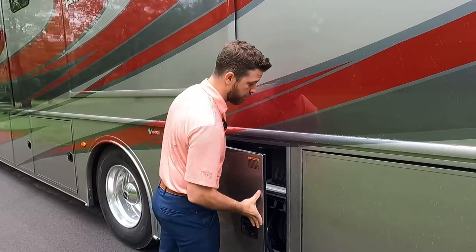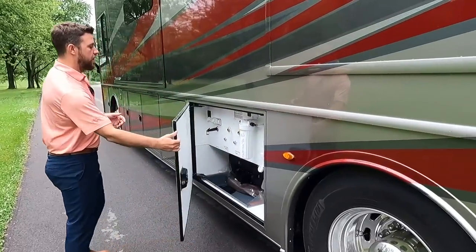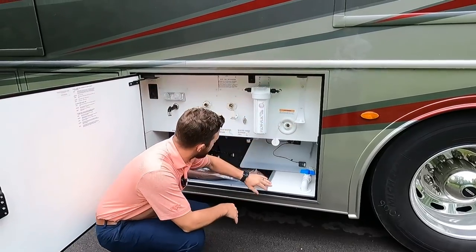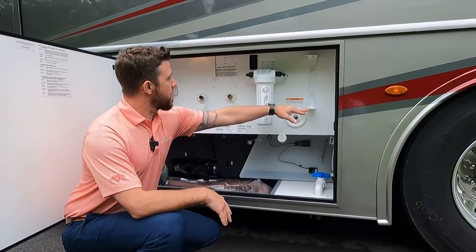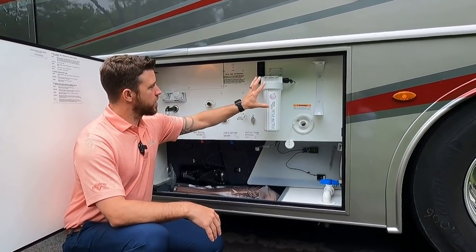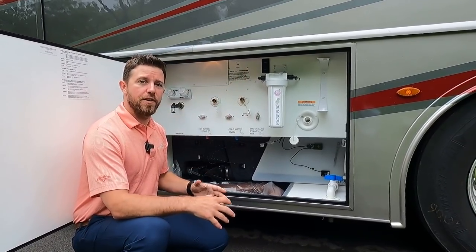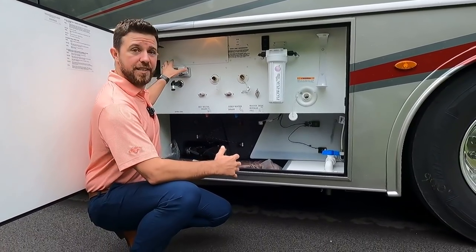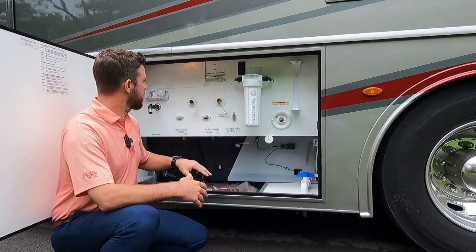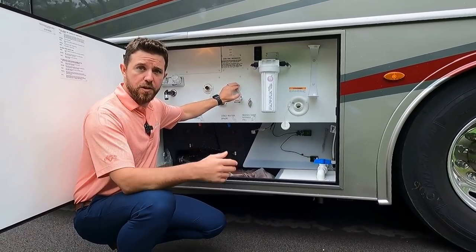Moving up to the next compartment, we have our 50-amp electric power cord, two 12-volt starting batteries, and our 13-gallon DEF tank. That DEF tank uses about two and a half percent of fuel consumption, so it doesn't need to be filled up too often. In the wash bay we have our gravity fill for potable water, a drain, paper towel holder, and a whole-house filter recommended to be changed every 8,000 gallons. Our water pump is accessible right here for the exterior shower — no need to go inside.